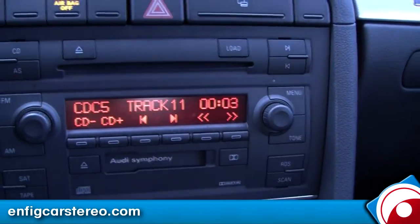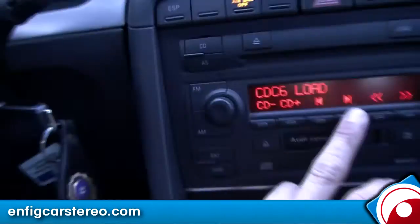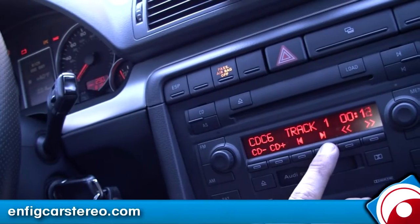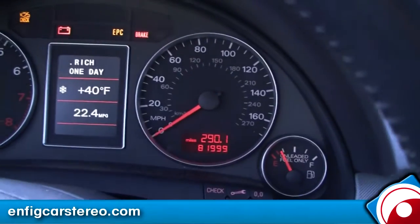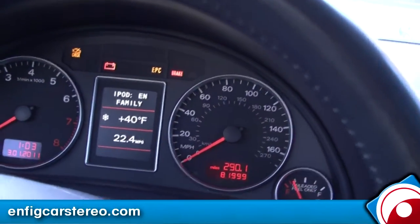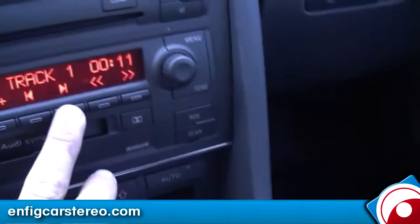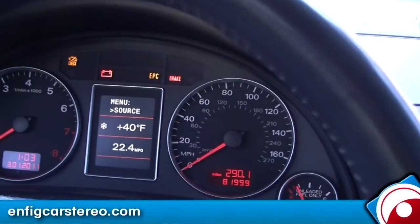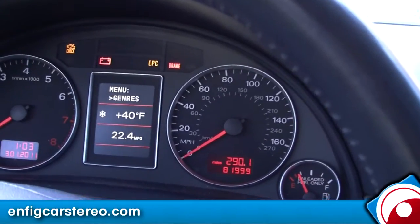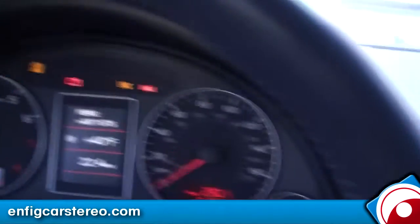For everyone else that doesn't have the steering wheel controls, I'm going to demonstrate the radio-only method. Right now it sits there. What you do is go to CD6, then use track down and track up. When you hit track up it goes to the menu. Hit rewind to go back into the main menu. Hit CD6 now — I'm going to hit track up to go through playlists, artists, albums, songs. Let's say artists. Now I'm going to hold down fast forward to select it.